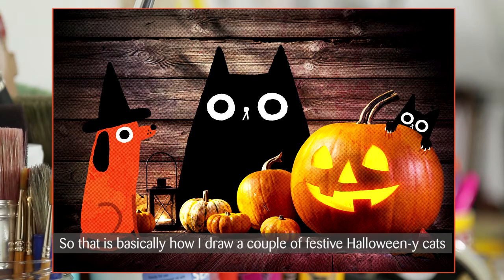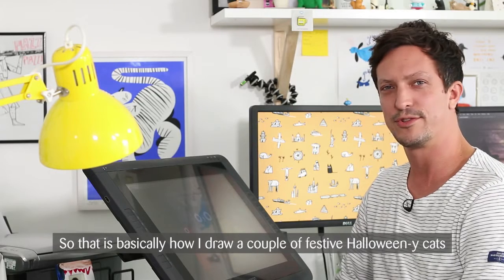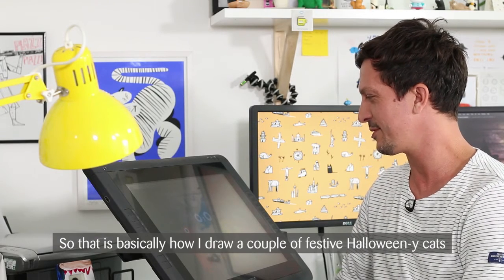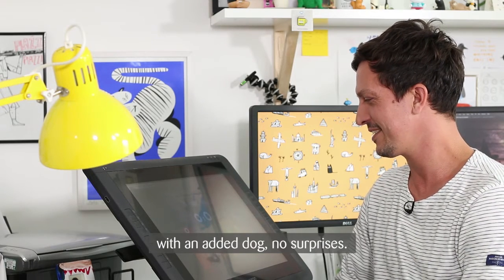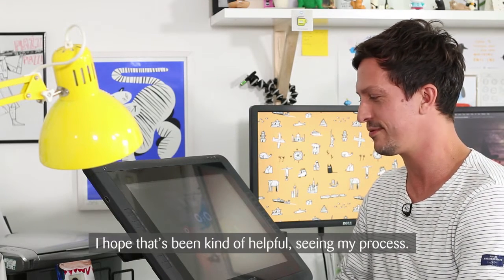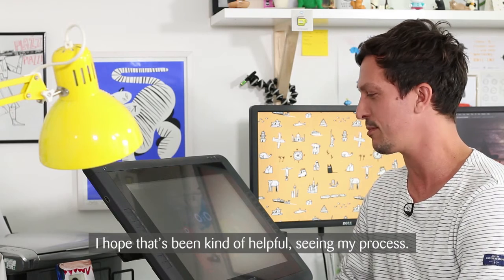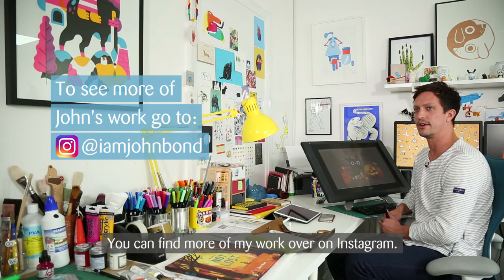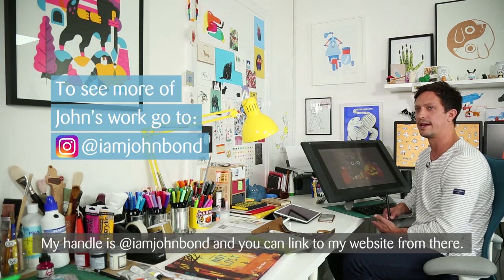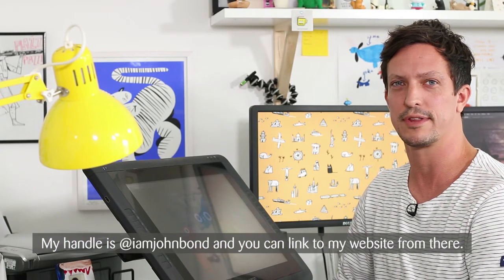So that is basically how I draw a couple of festive Halloweeny cats with an added dog. No surprises! I hope that's been helpful seeing my process. You can find more of my work over on Instagram — my handle is @iamjohnbond, and you can link out to my website and everything else from there.